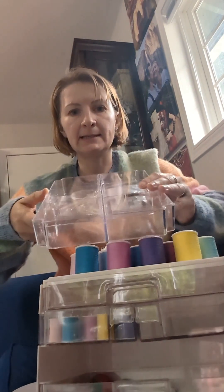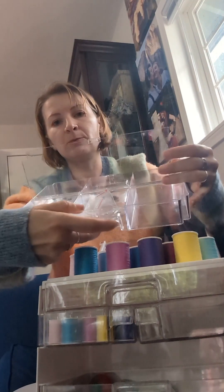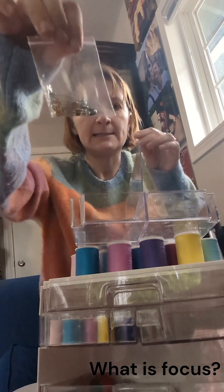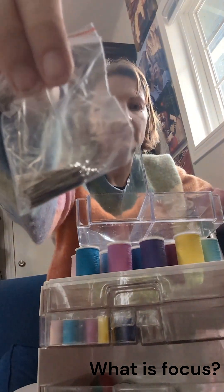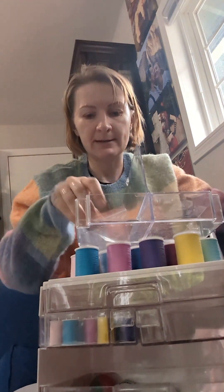So this thing has six compartments. You can open three at a time, like this. Here you have some safety pins — gold and silver — and dressmaker's pins. These are nice because they don't have the little balls on them, so even though they're hard to see, they also won't bunch up the fabric as much.